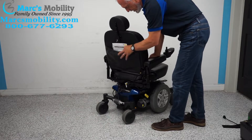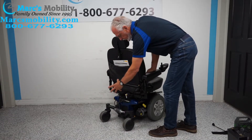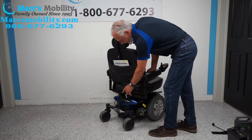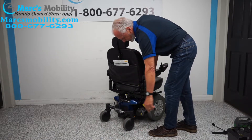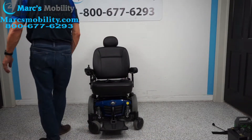You have a manual here with a pouch. You also have a docking device — if you want to put a basket, oxygen holder, cane holder, or even pull a small trailer, you have a docking device right here for that, like a mini hitch.